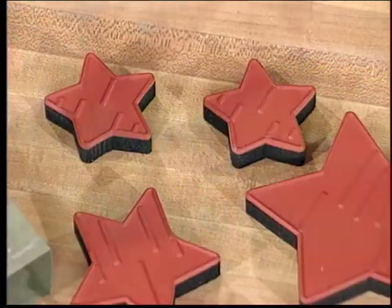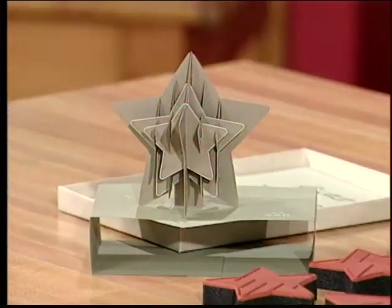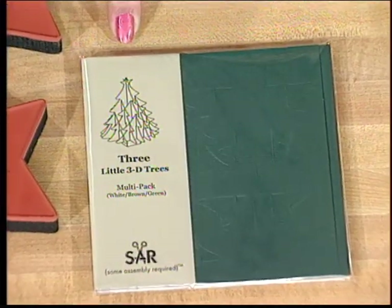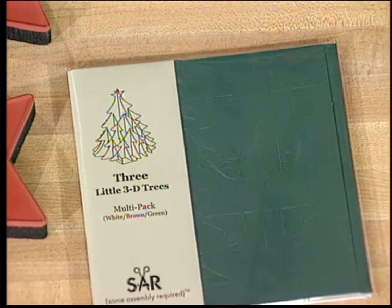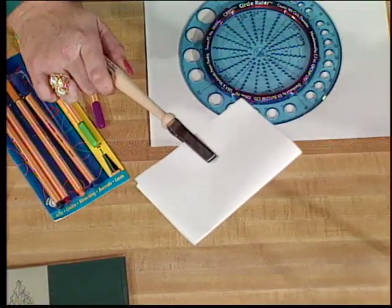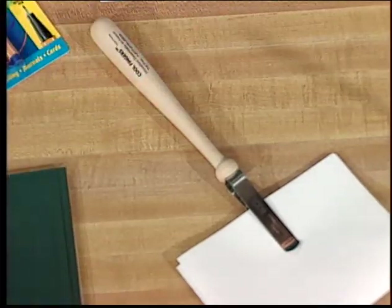Maria is here to show us some great ideas on making our crafting easier. She's a tool fanatic. The first tool is probably for rubber stampers, but almost any crafter will love this — it's a way to take a stamped image and create a 3D image. With a series of stamps, you stamp them, emboss them if you like, cut them out, and assemble. The company is called Some Assembly Required, and they even have cut-outs you can just punch out to create an ornament or a really cool fold-out card. The next tool is called Cool Fingers — for anyone who's embossed or used a heating tool and burned their fingertips, you can place it down, allow it to cool, and simply slip the card out.